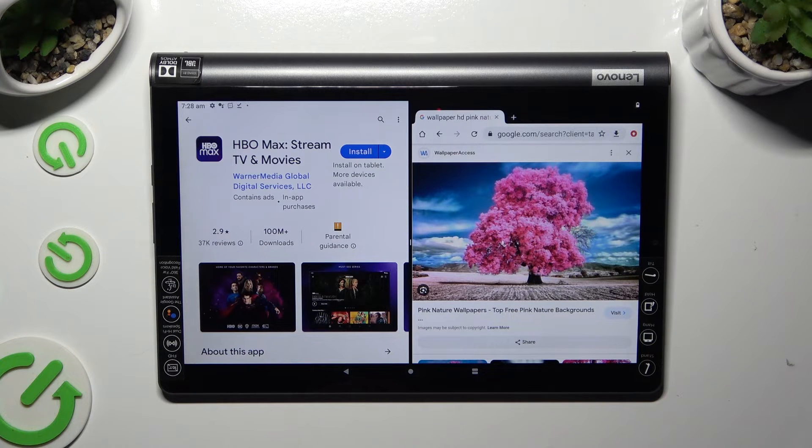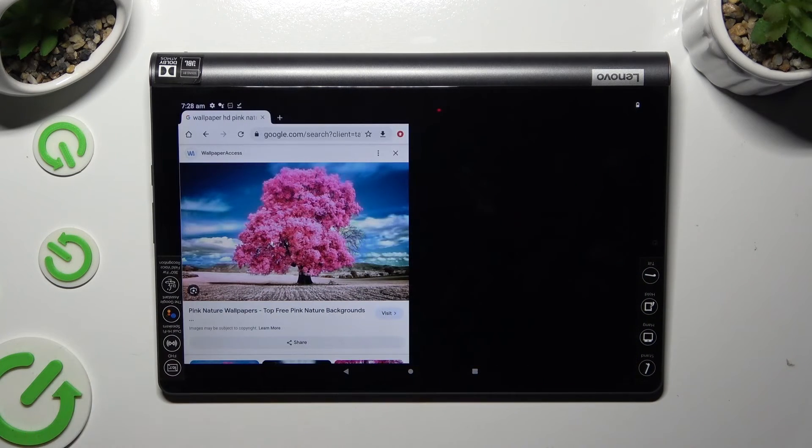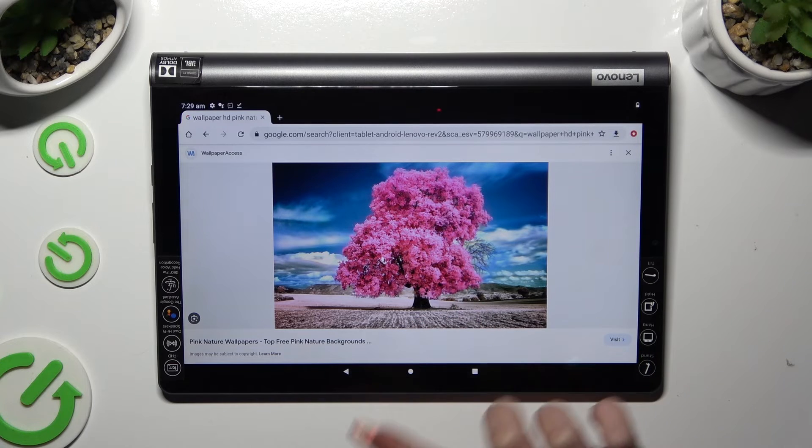If you wish to go back from this mode, drag one of your apps all the way to the right or to the left and tap on the home button.